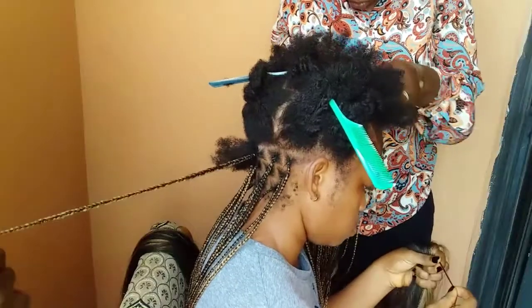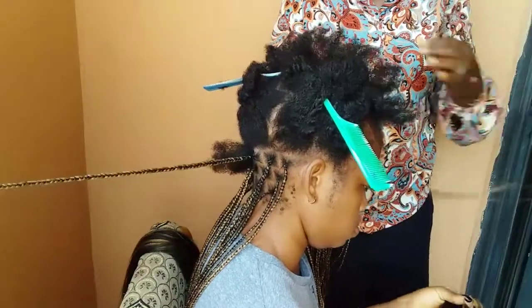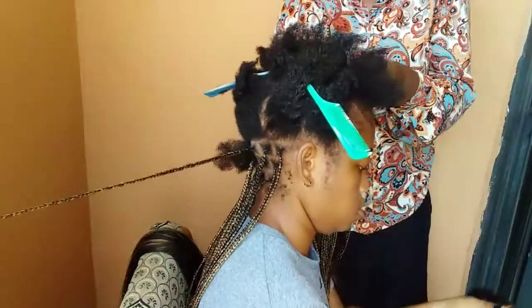I told them my scalp is tender, so they tried their best to be very gentle — and I didn't feel any pain at all.